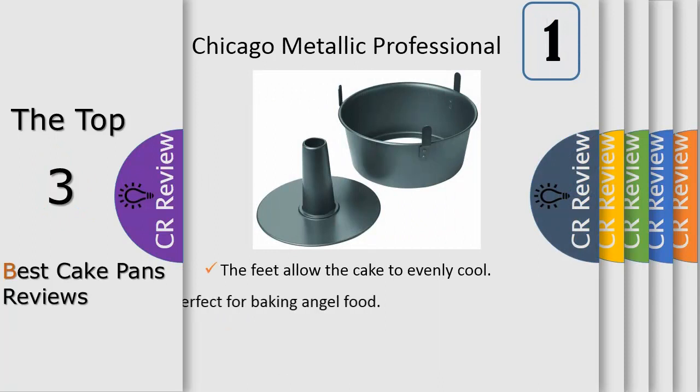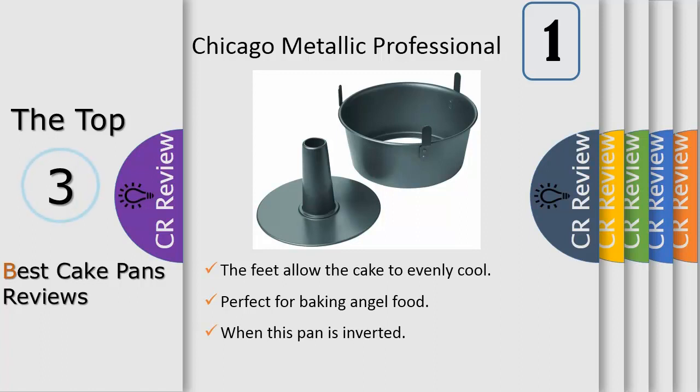Number 1: made from heavyweight aluminized steel for superior heat conduction and even baking, this angel food cake pan set features an easy-release silicone-based nonstick coating for ease of baking and cleanup.